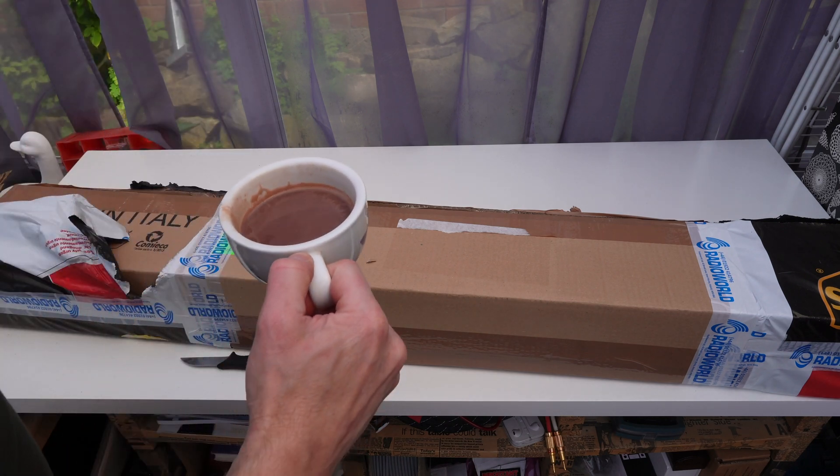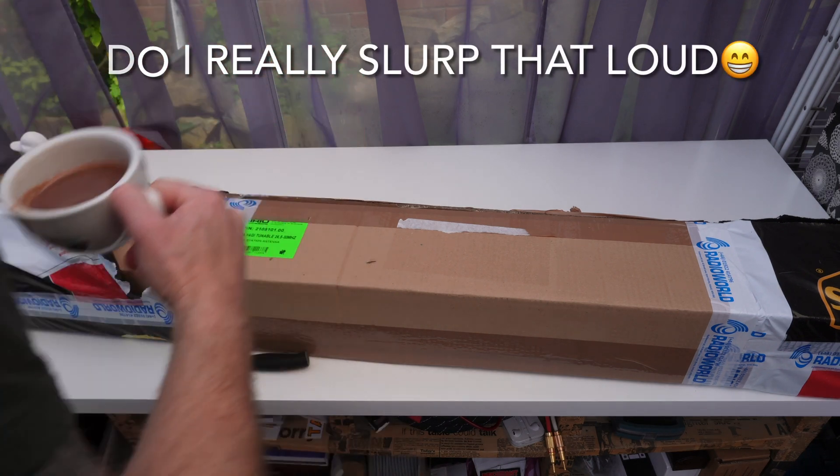It's actually 26 degrees in here and I'm drinking hot chocolate, but it's very nice all the same.